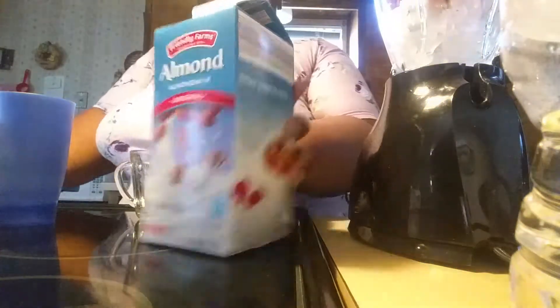Okay y'all, so we got almond milk because we don't drink regular milk. So one cup of almond milk. I don't really drink breakfast smoothies but today I will. We need a cup, and this recipe is off of Pinterest.